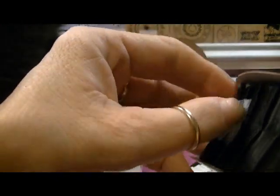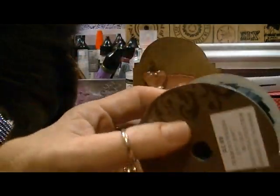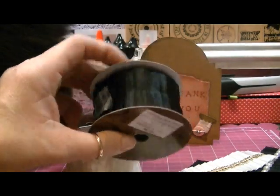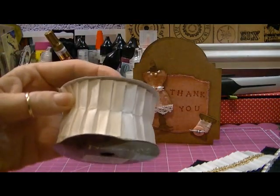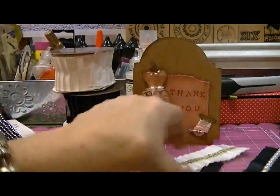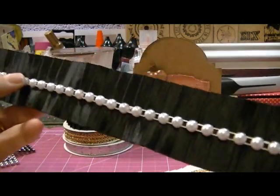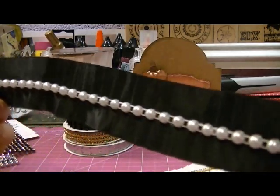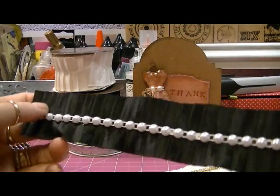This is the trim — the ribbon. You see that seam there? What I did was I took my flatback pearls and I just adhered them down the seam with the flatback pearls. And I think that came out really pretty, really elegant looking.